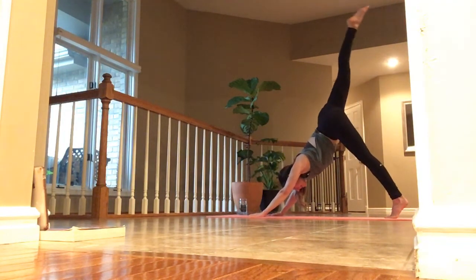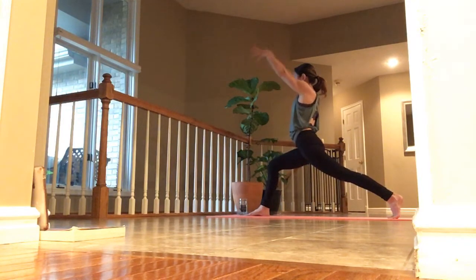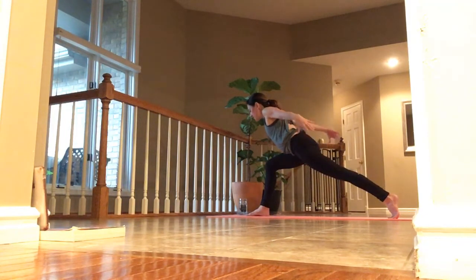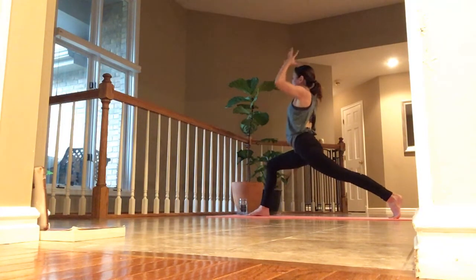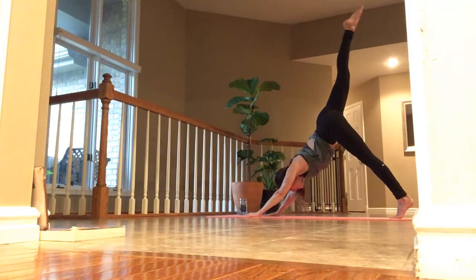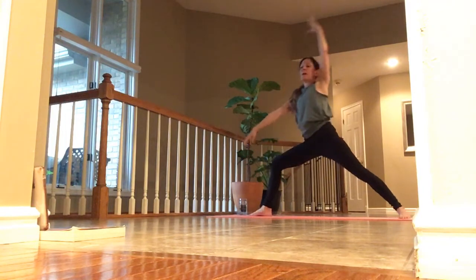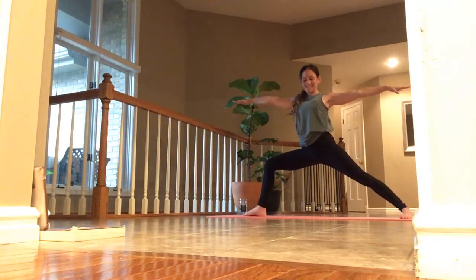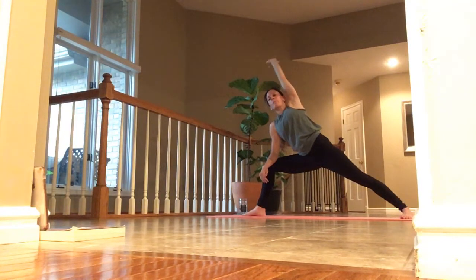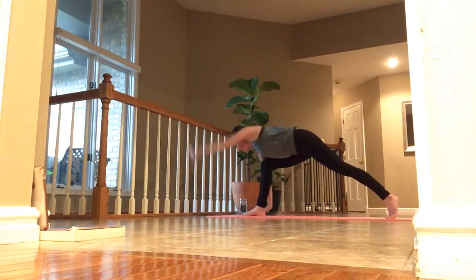Inhale, right toes high. Exhale, step right through. Inhale, arms high into crescent and pause — there's no rush. Exhale, airplane: let your head drop, lift the chin with the chest. Inhale, back into crescent reach. Exhale, palms touch. Inhale, right toes go up and back — lift. Exhale, step through to the top. Inhale, open up into warrior two — sit deep and stretch your arms out long.